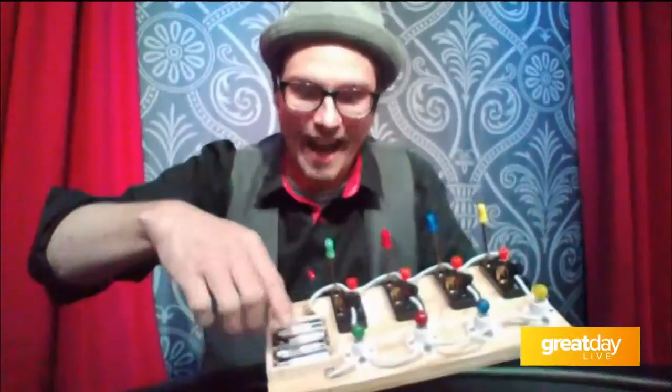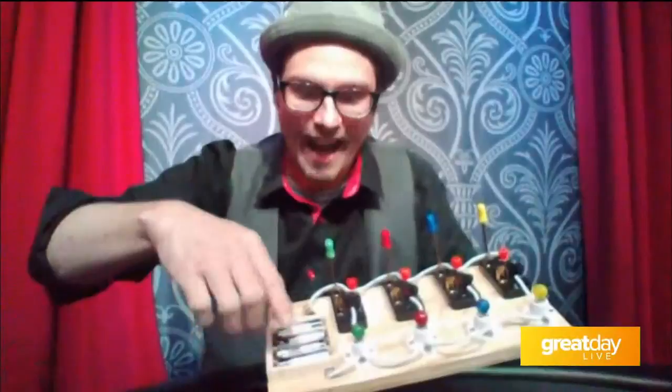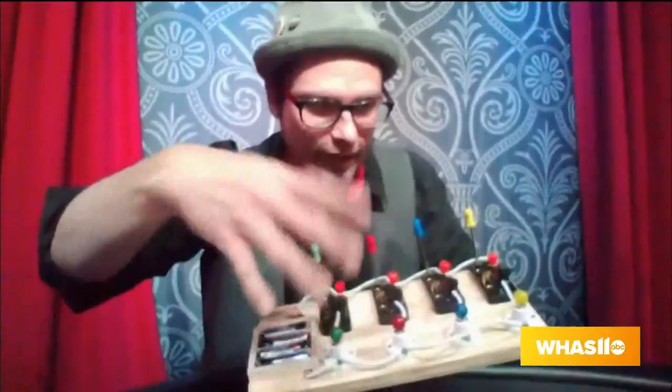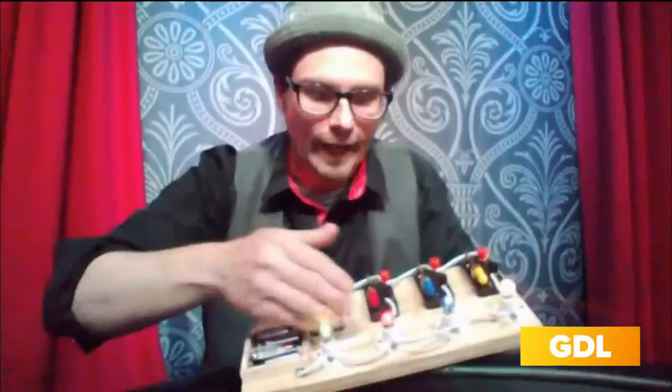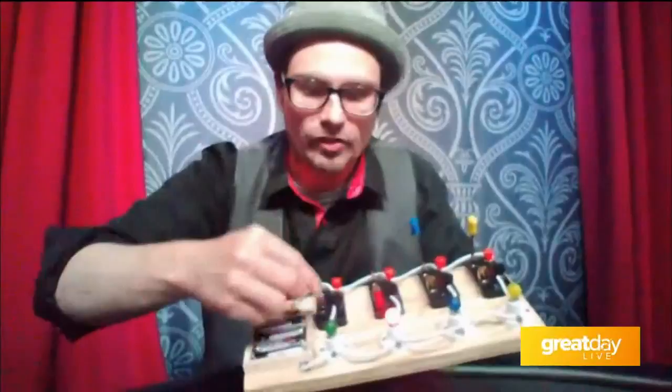I have all these switches here that coincide with the light bulbs. The battery source provides the energy, and the current runs all the way through the switches and then connects to the coinciding light bulbs. So in other words, if we turn on the yellow light switch, it turns on the yellow bulb. When we turn on the blue light switch, it turns on the blue bulb — same for the red, same for the green. And it doesn't matter which order we put them in; it's always going to turn on the one that coincides.